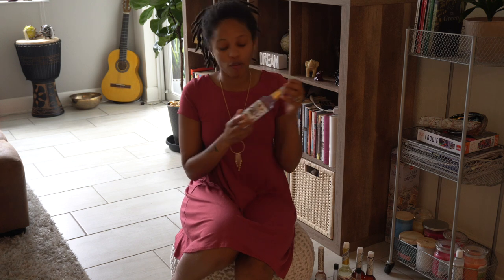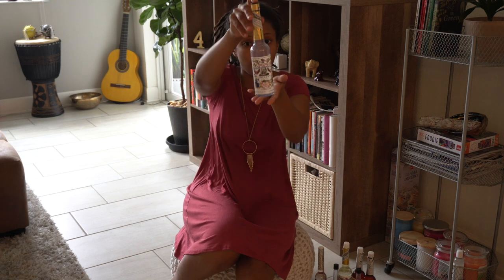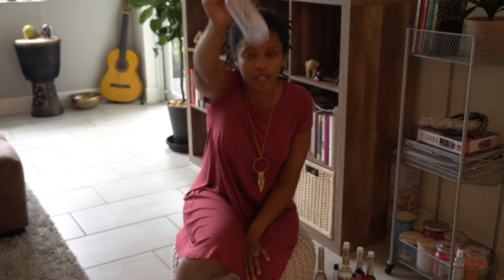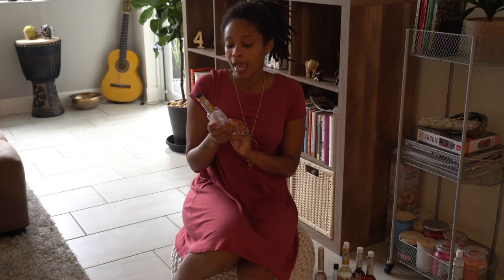The first one I'm going to go over is Florida water — this is the regular, original Florida water. I only have a little bit left in here but this is Florida water. This one is good as an all-purpose cleanser. I refer to it as like the white sage of spiritual waters — it's good for cleansing, getting rid of stuff, blessing things, blessing your altar, blessing your home.